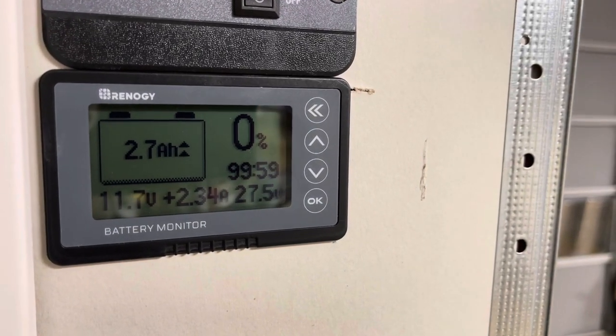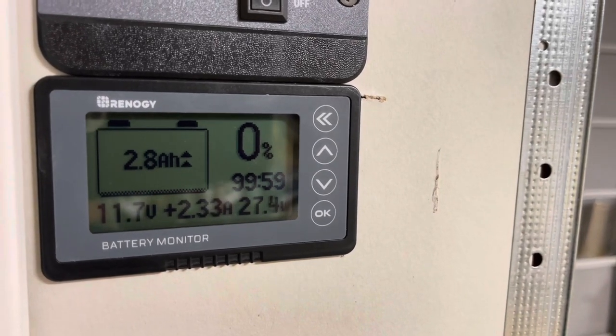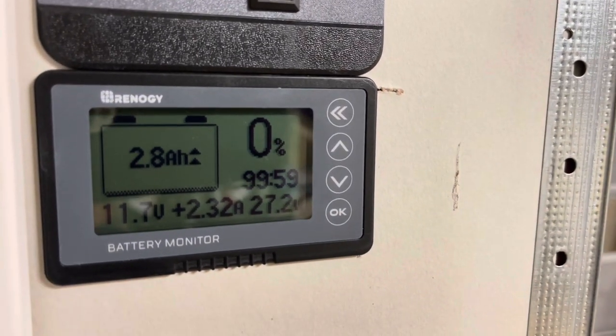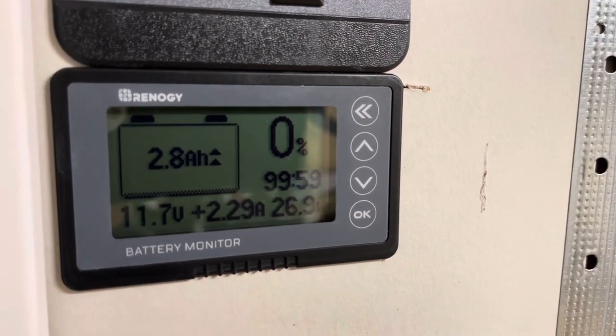It's about 9:30 in the morning. 600 watts of solar, 400 amp hours of lithium battery. Not too much sun out — it's winter time. Let's see how long it takes to get something back. These are about completely drained, or as far as you really want to drain them.